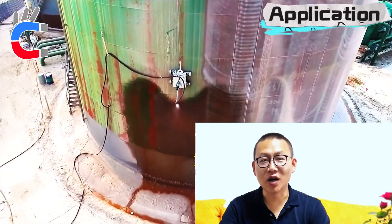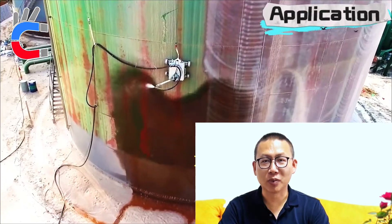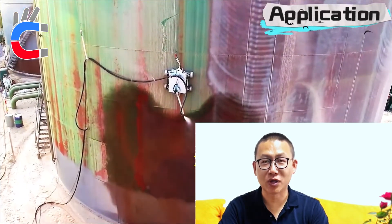Hi everyone, I'm Tommy. Magnetic wheels, primarily made of neodymium magnets, are used extensively in wall climbing robots.